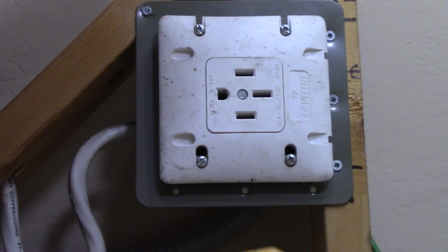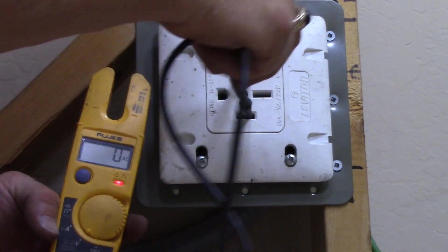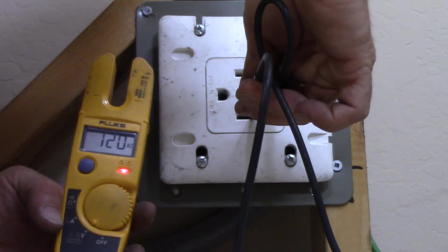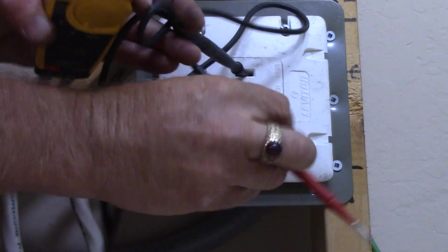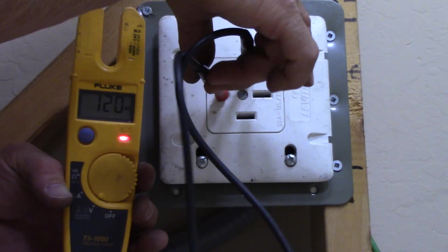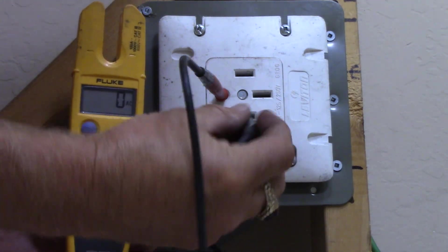The receptacle is installed — I'm just using my demonstration wall here, but normally you'd have drywall surrounding the outlet box and the receptacle would fit flush to it. Let's check it now with the breaker back on. We're reading 240-241 volts from red to black. Red to neutral reads 120 volts, and black to neutral reads 120 volts as well. You should also have 120 volts from black to ground and from red to ground — 120 from each hot to neutral, and 240 between black and red.